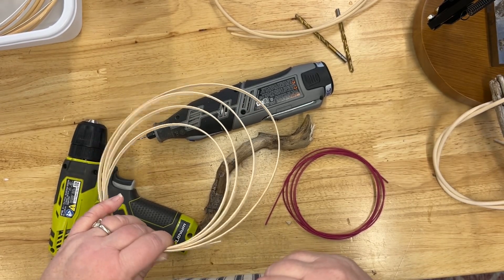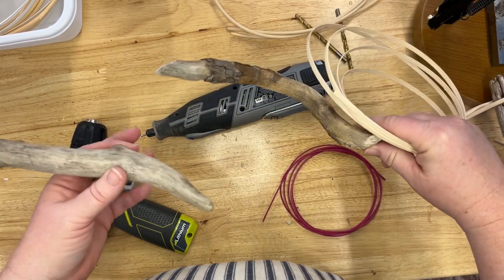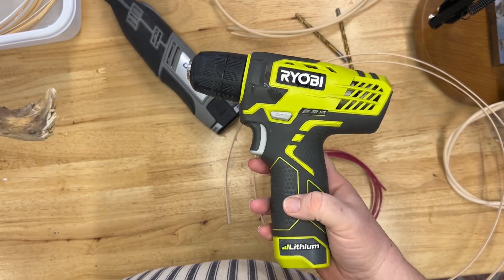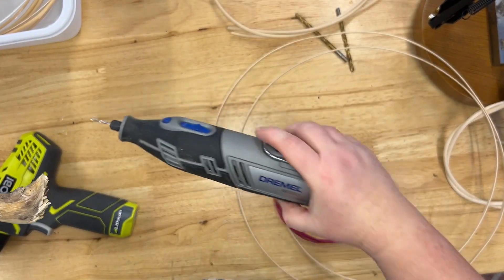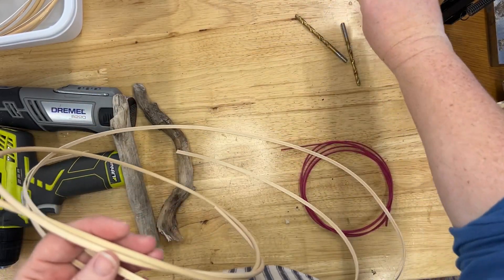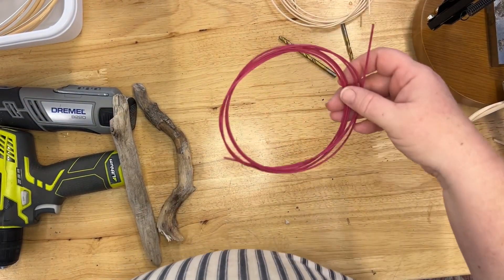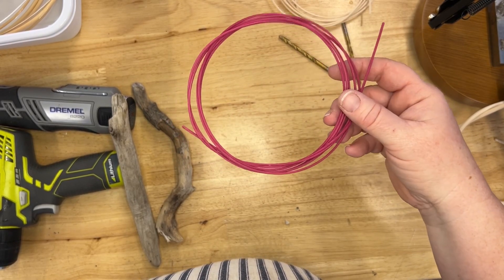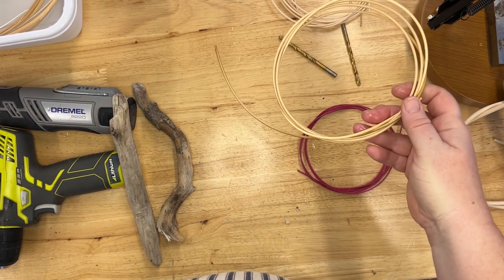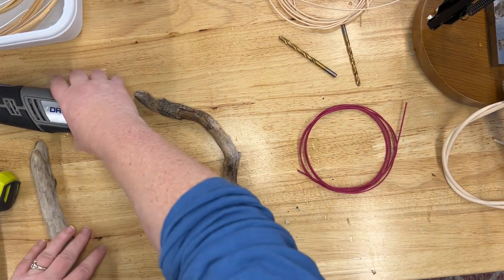First, let's talk about supplies and materials. Today I'm using a piece of driftwood — one of these will act as my handle. I have a Dremel and a drill; you could use just the drill if that's what you have. I have some 11/64th flat reed, some number six and number seven round reed for the ribs and rim, some number two for contrast so you can see the different steps, and a bunch of natural number three round reed. The number seven is currently soaking.